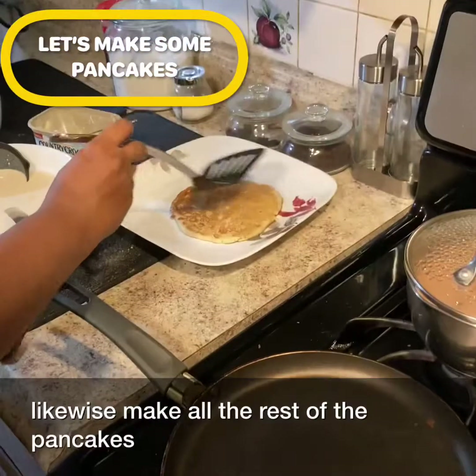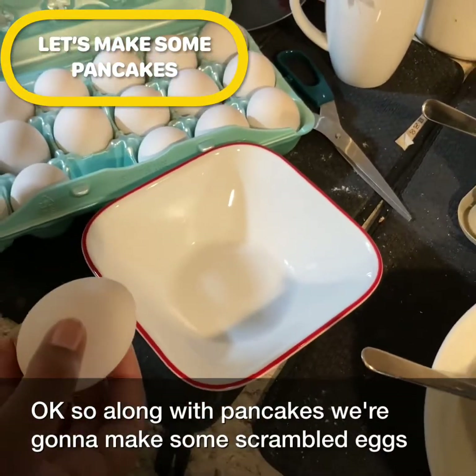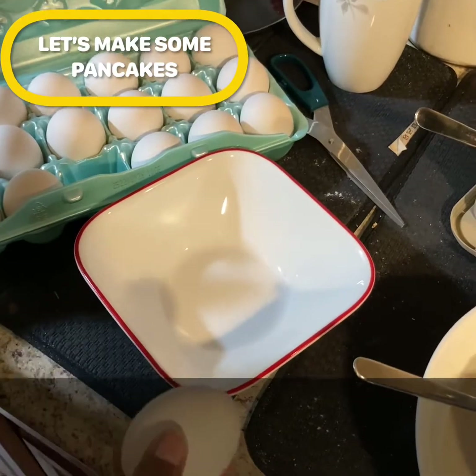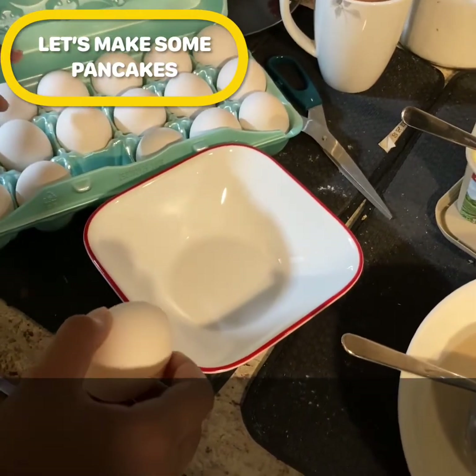We're done — likewise make all the rest of the pancakes. Along with pancakes, we're gonna make some scrambled eggs, which go very well with pancakes. For two people, I'm going to take four eggs and beat them together.